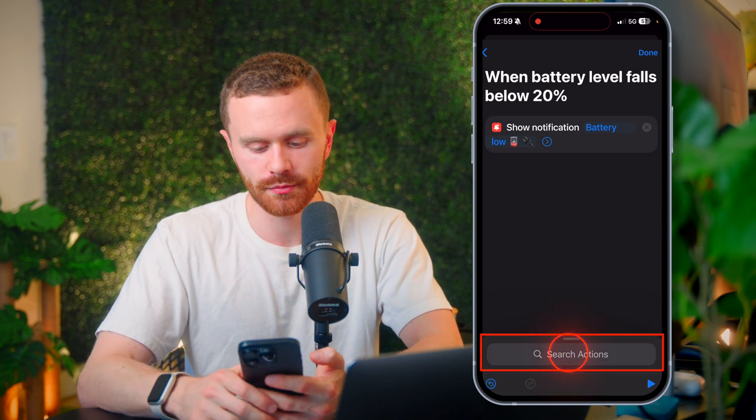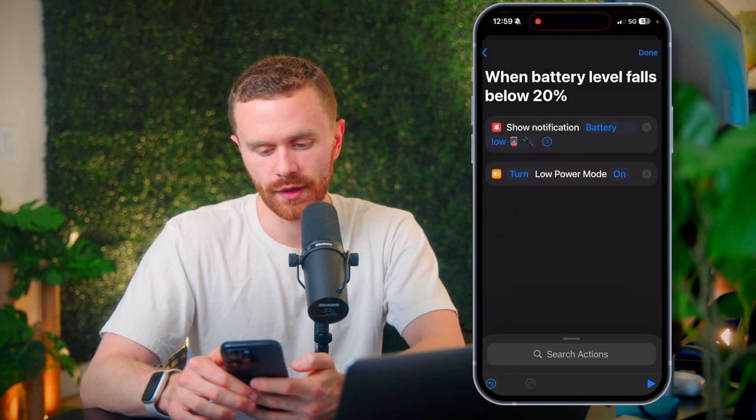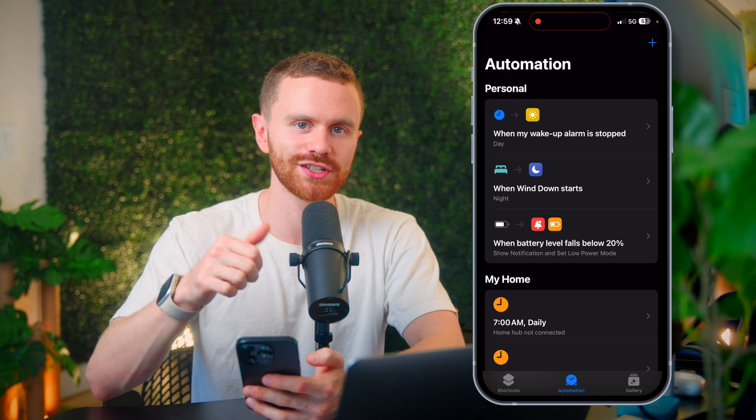Now we can add another action to the chain by searching for actions. We want it to go into low power mode, so we just search for 'low power mode,' tap it, and we're going to say turn low power mode on. And now we have that, so we'll hit done. First automation down.